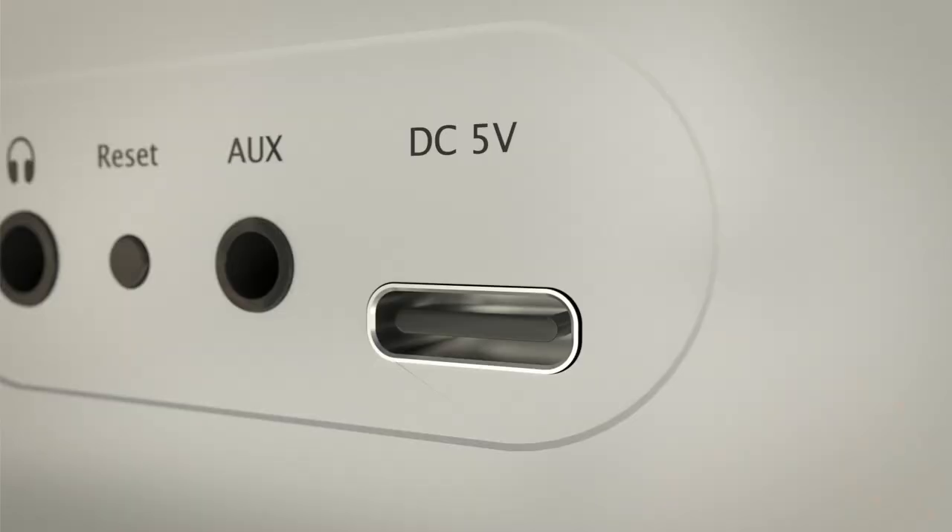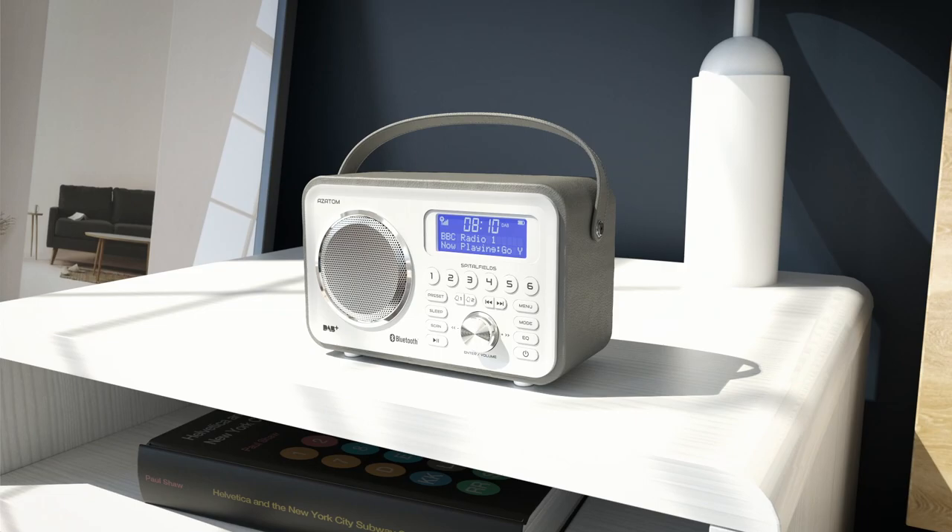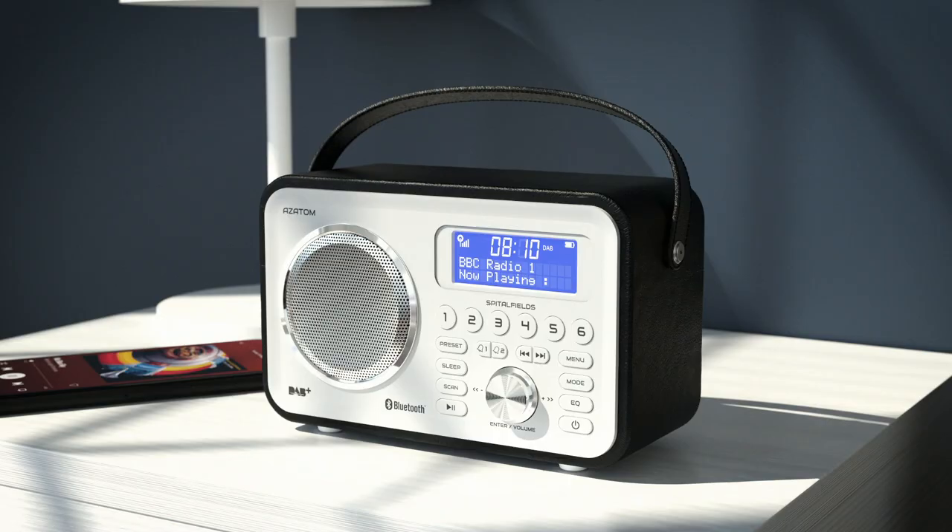Combining our custom radio tuners with the telescopic aerial, the Spitalfields 2 makes sure you will always get the best signal possible in your area. You can use the Spitalfields 2 with mains power or use the high capacity rechargeable battery for music on the move, making the Spitalfields a fully versatile radio for any situation.